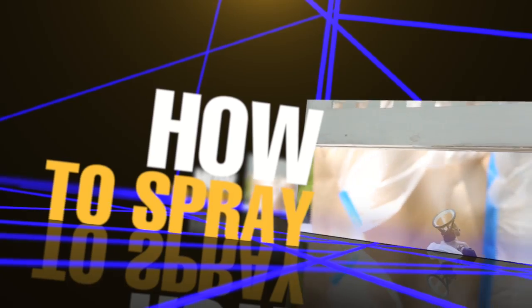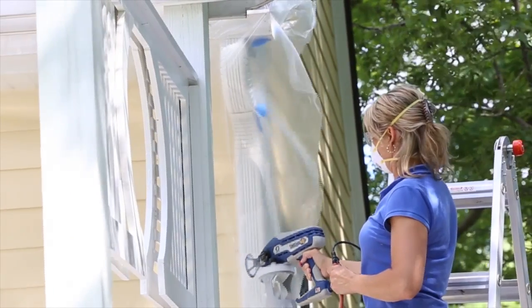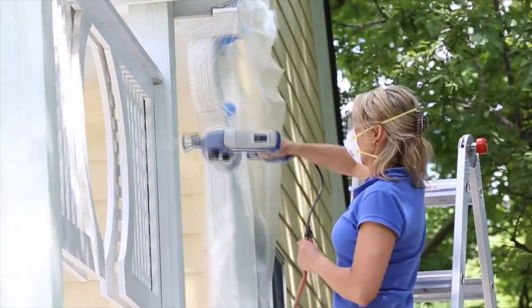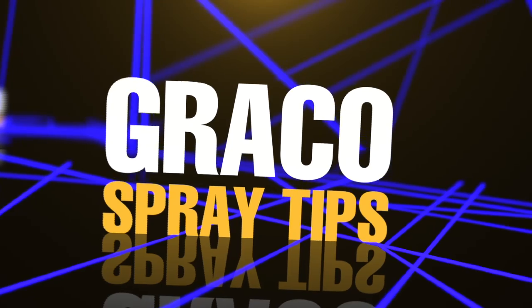With the TruCoat 360 Sprayer, you won't need to worry about the spraying angle. You can spray in any direction, 360 degrees. Here are some tips to ensure you achieve the best results.